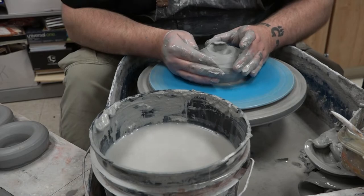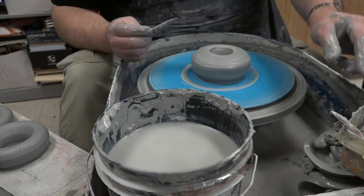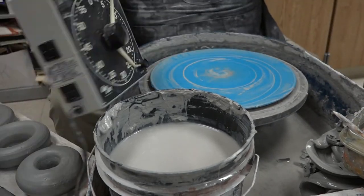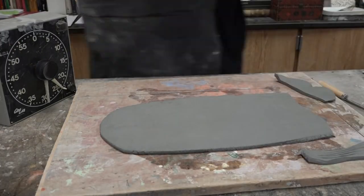Most of the time all I'm using is the wooden rib — just to shape and bring in the bottoms a little bit more so that as I'm cutting them off the wheel head it's a much cleaner cut. You can definitely see the tapering underneath each of the donuts, giving that nice rounded shape.